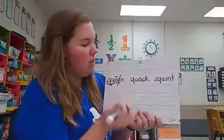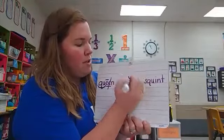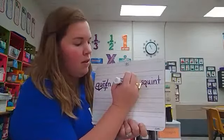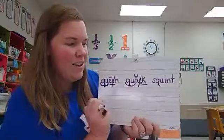All right, let's move on to the next word. Combination qu, brevi above the a, and digraph ck — the c is crossed out. This word was quack.